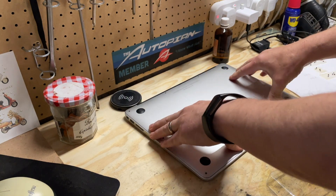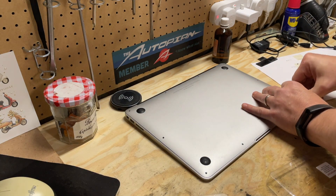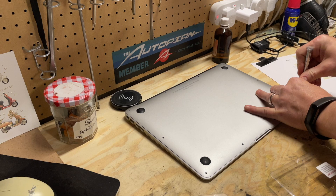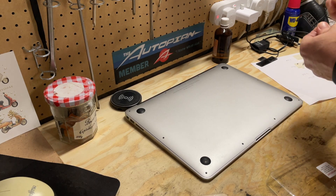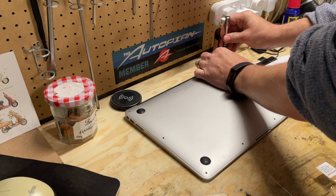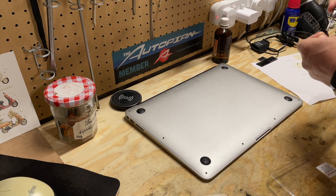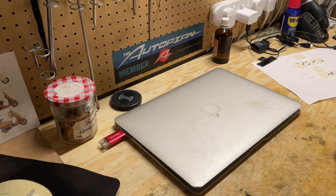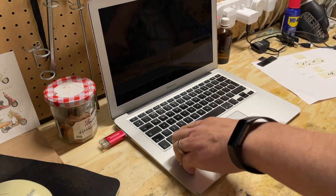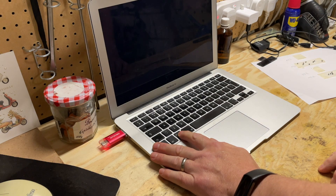With the MacBook Pro, the case actually clicks in the middle — this one doesn't. So I just place it over and then start putting some screws in. Now, I'm going to be replacing the battery on this, so I'm not going to put all the screws in — just a couple to hold the case together. Once I get the computer back up and running with the new drive, I'll proceed with replacing the battery. I've got enough screws back in and I've got my USB boot disk in, so I'll open up the laptop and press the power button, holding down the Alt or Option key as it boots up.